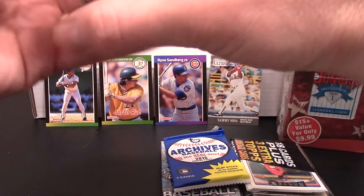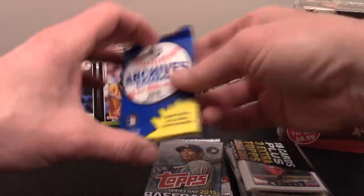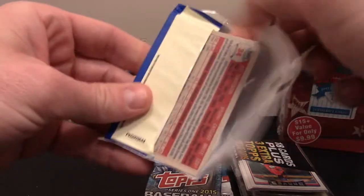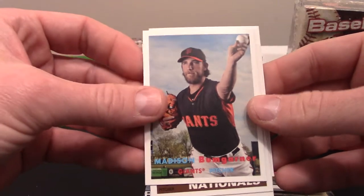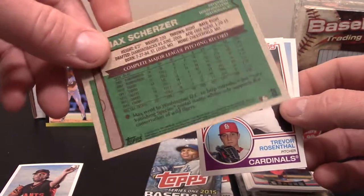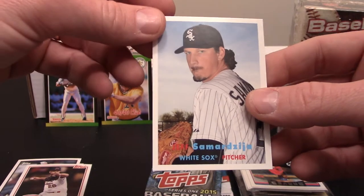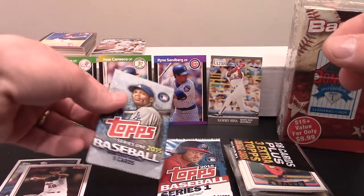So there was our '91 Fleer Ultra. In this next box break we'll probably get some more of those. Let's do the Archives — we're only going to get four cards out of this. There's a Madison Bumgarner, Max Scherzer — that's a pretty cool card, glad to add that one. Trevor Rosenthal, and there's an '83 throwback card with a White Sox player — I'll probably have plans for it.